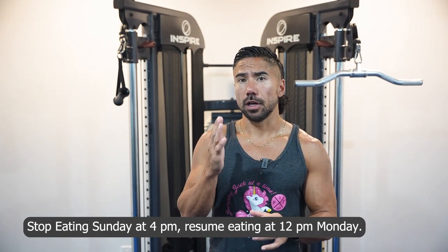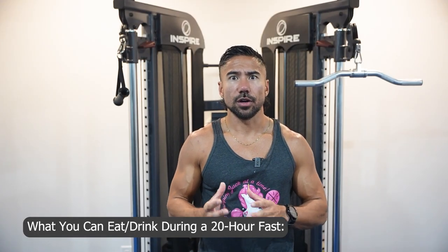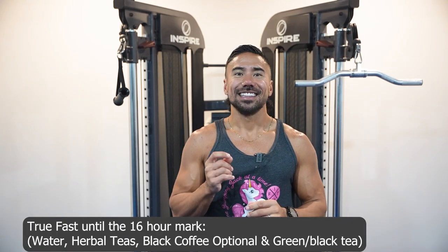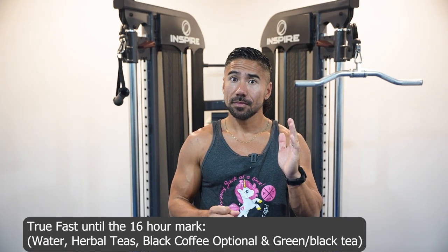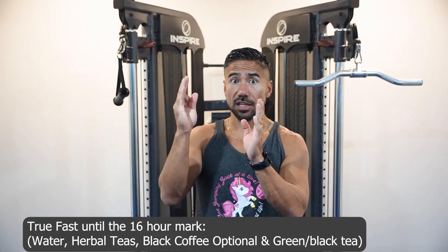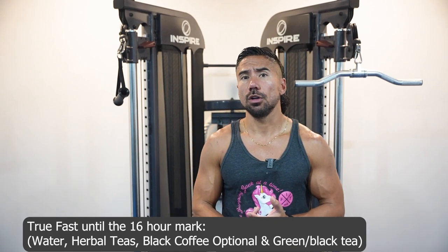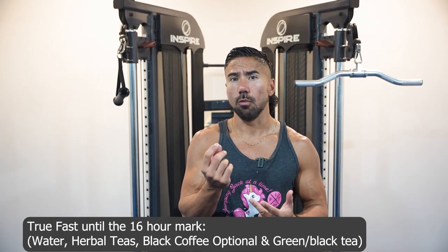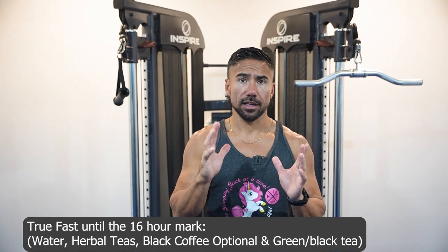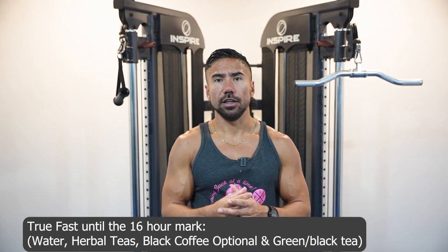On a Sunday, stop eating at 4 p.m. and resume eating calories at 12 p.m. the next day. During the fast I want you to do a true fast until the 16-hour mark — that's from 4 p.m. Sunday until 8 a.m. Monday. Until 8 a.m. you're not going to have anything except water.